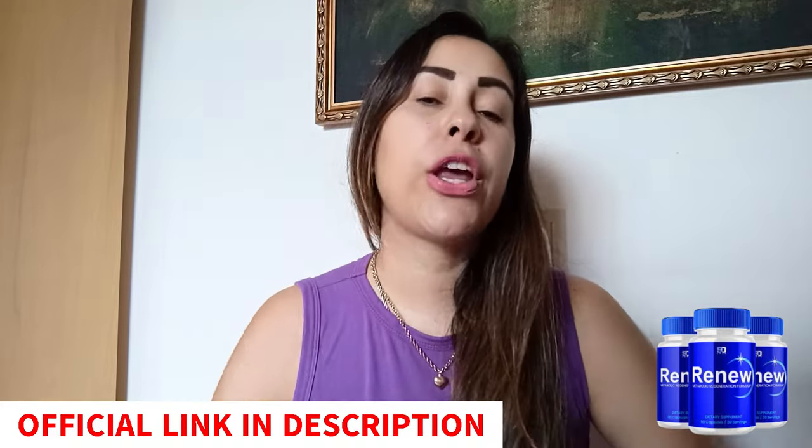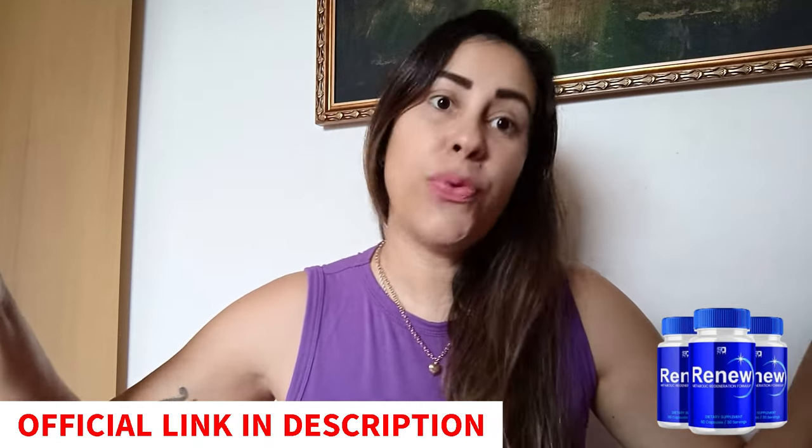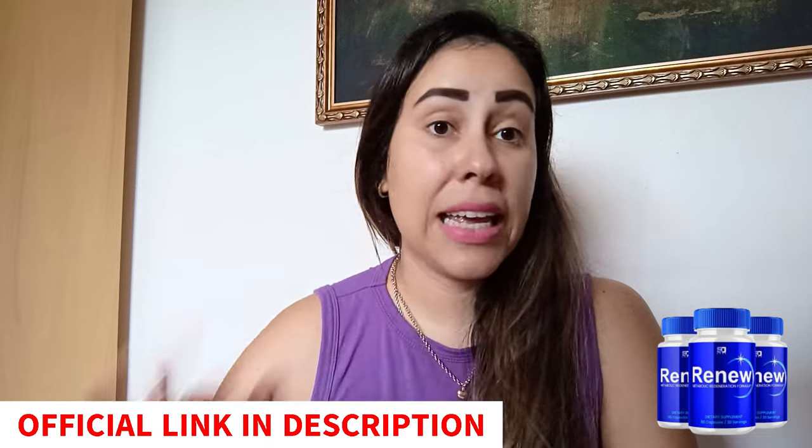Once you get your hands on your very own Renew, you can start using it right away. The manufacturers, the people who created Renew, they strongly recommend that you do a six-month treatment — that is the full treatment. Six months goes by so quickly and all it takes is one or two capsules a day. And for people who purchase Renew but are not really satisfied with it, or it didn't meet up to your needs or standards, you can just talk to customer service on their official webpage and they are going to help you get a full refund back.